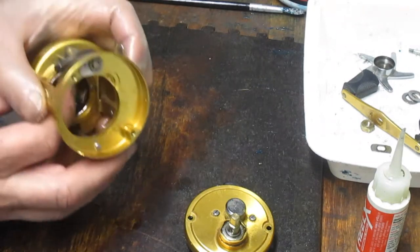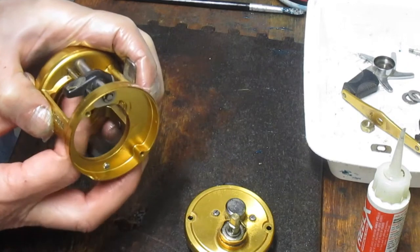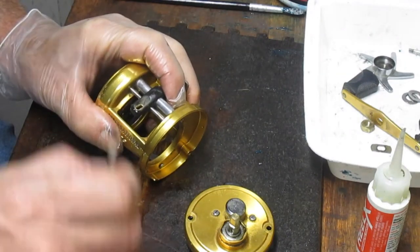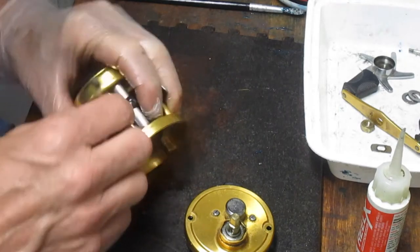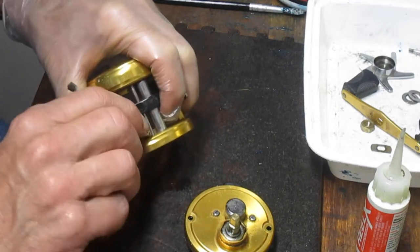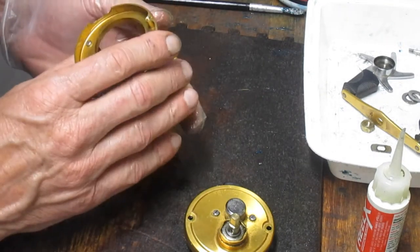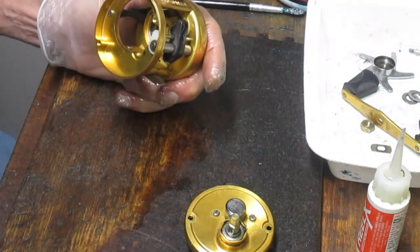I generally recommend doing it after the season is over because you know you're not going to take that reel fishing, and you don't want to miss the first run of the season because you're sitting at your bench tuning a reel when the fish are striking. Do it at the end of the season, put it into storage, and you should be fine at the start of the next season.